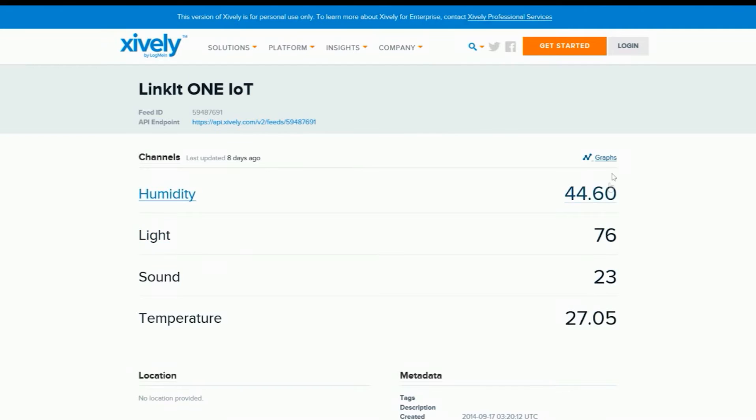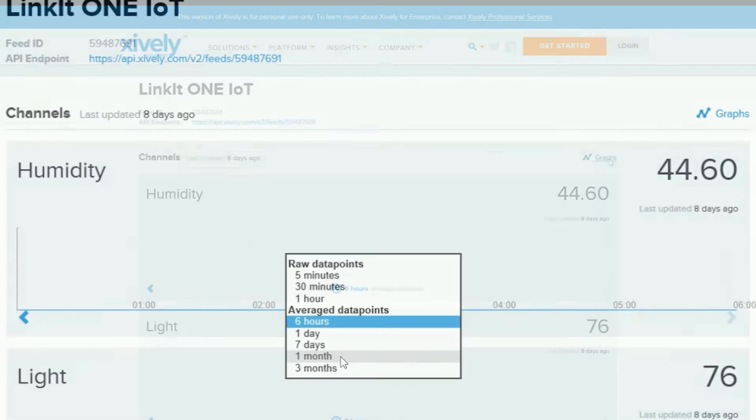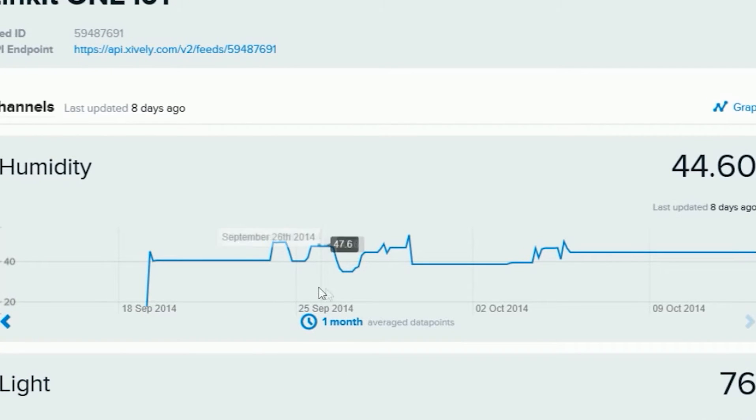The data can be uploaded to a cloud platform safely for real-time monitoring and data retention, for reviewing how data changes over time. See?